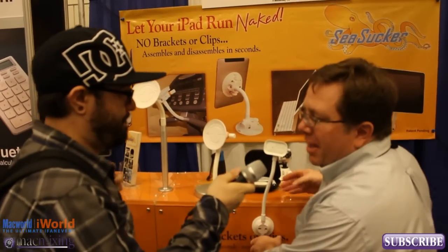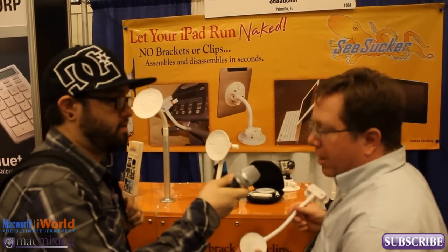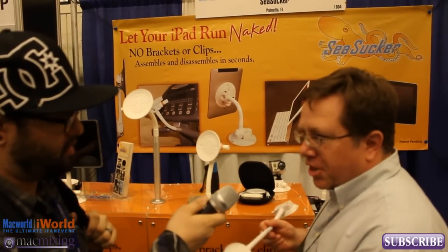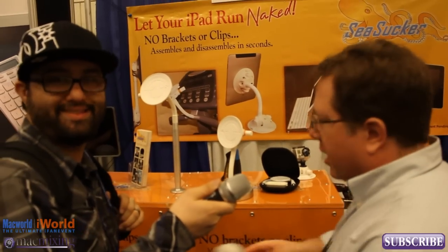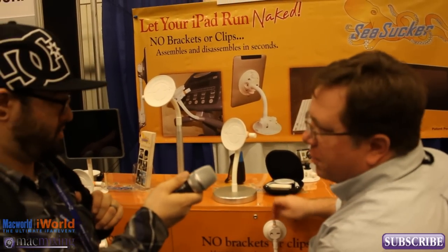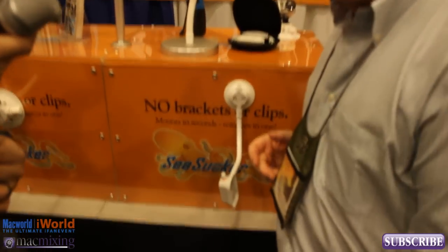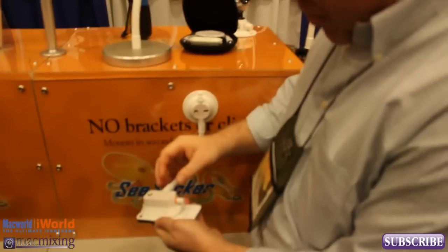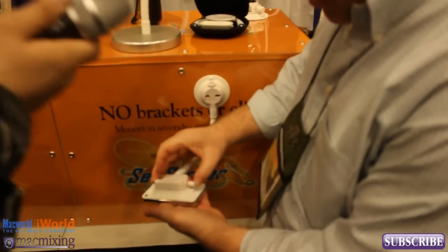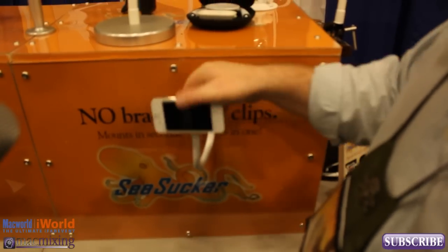Our stuff is iPad and iPhone mounts. What makes us different and unique is our stuff is all vacuum mounts — basically looks like a suction cup, but we don't call it suction because suction sucks. We've got a little finger pump built right into it. When you work that pump you're pulling the air out from under the vacuum cup, which locks it into place. It also attaches to the device in the same way, so you pump to pull the air out and you've got this instant mount.